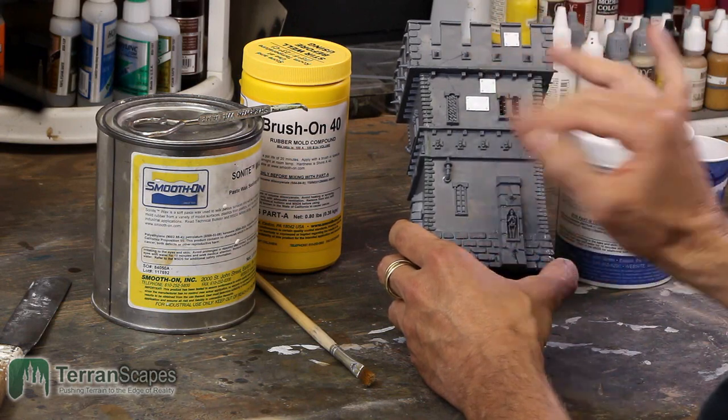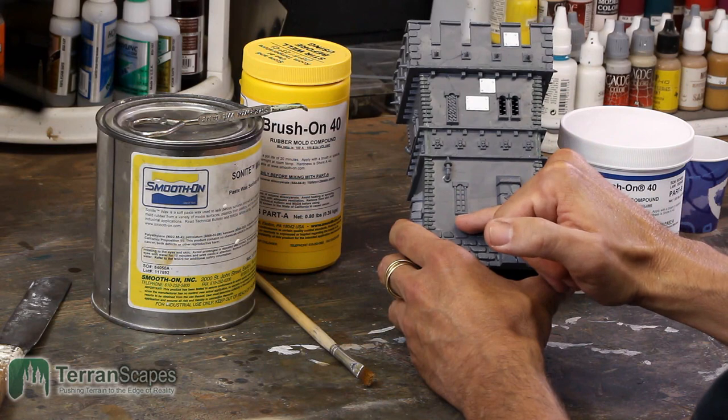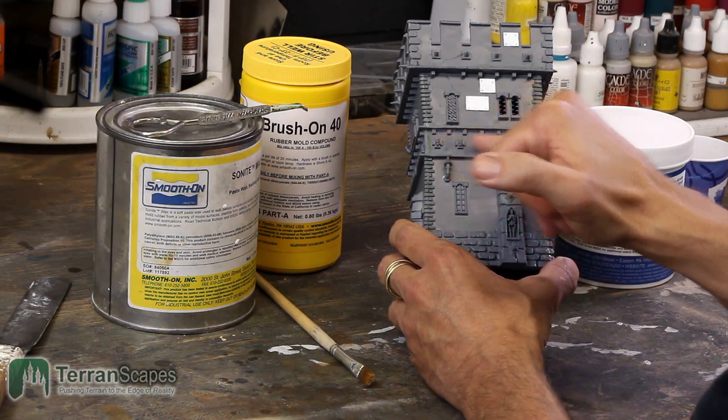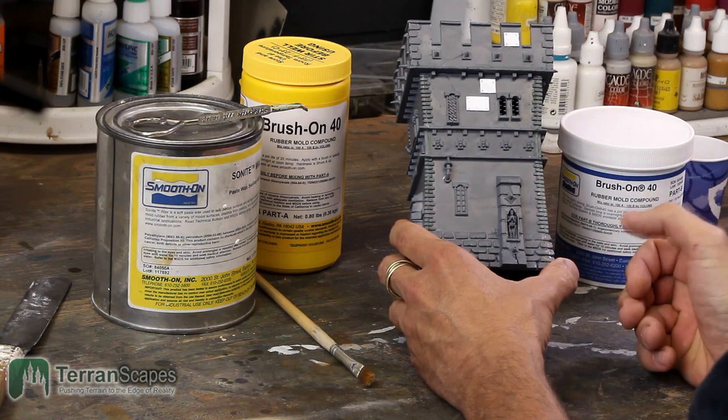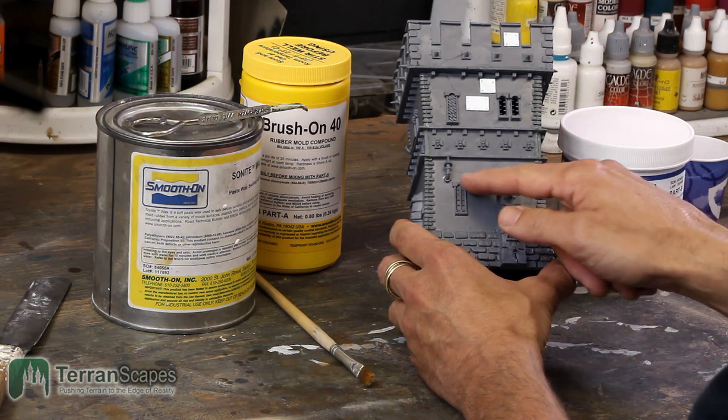So for today, let's just focus on the elements I want to copy. Let's pick up these skulls and these little crosses, and let's do that window because I'm going to need a window somewhere else.